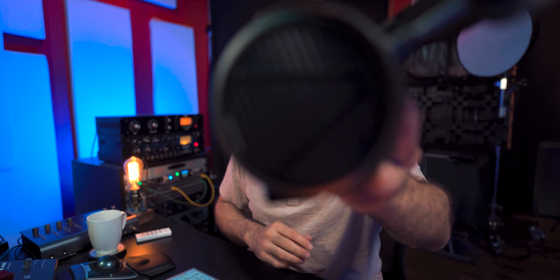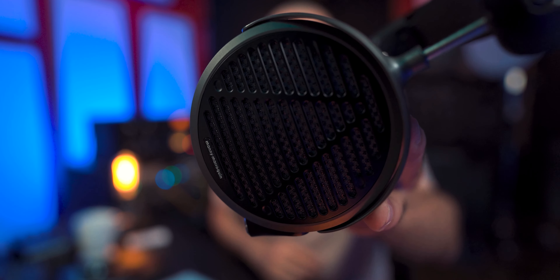I'm going to be quite honest with you. These are literally the best open-back headphones I've worked with so far. They are the MM500 by Audeze. Let's have a look.